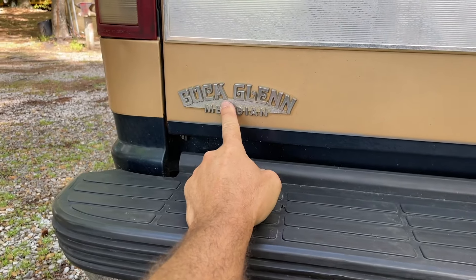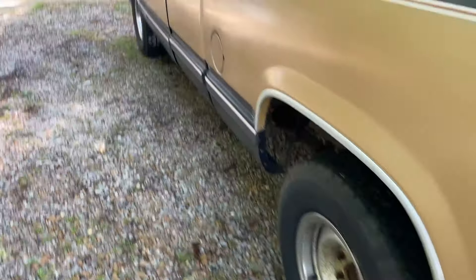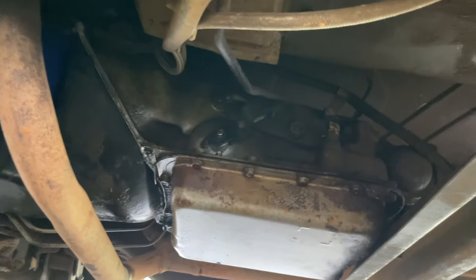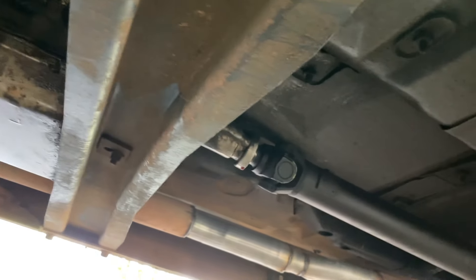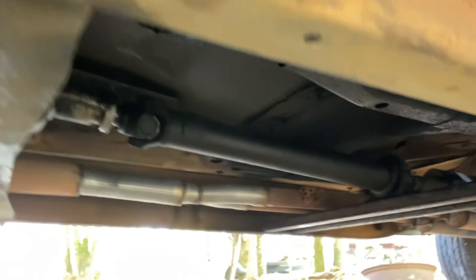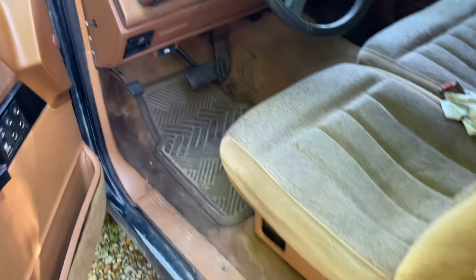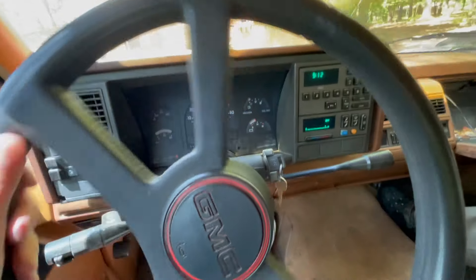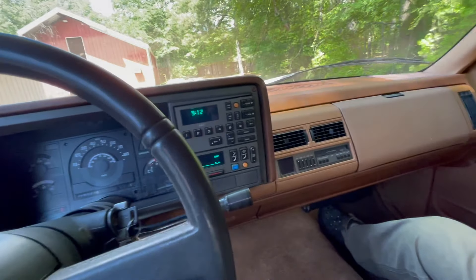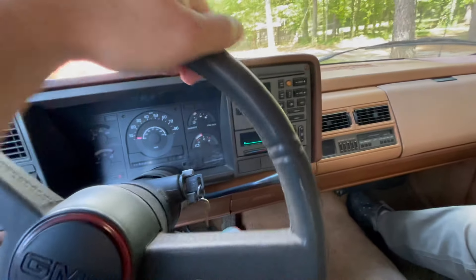I love that it still has the original dealer badge on here — Buck Glen from Meridian, Mississippi. Let's get this stuff moved out of the way and take it for a spin. That door pins and bushing is going to get changed immediately. Oh, this is my daddy, by the way — the OG Monkey, Grease Monkey Senior.